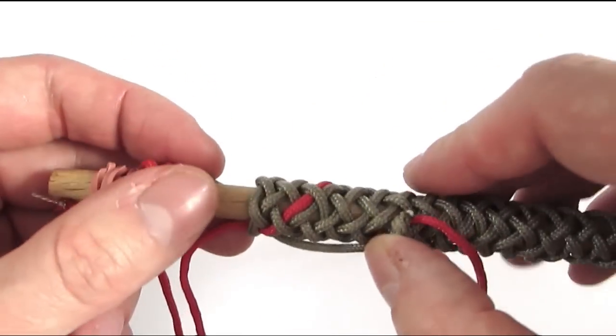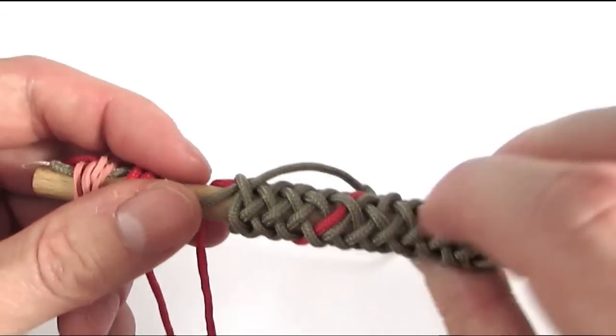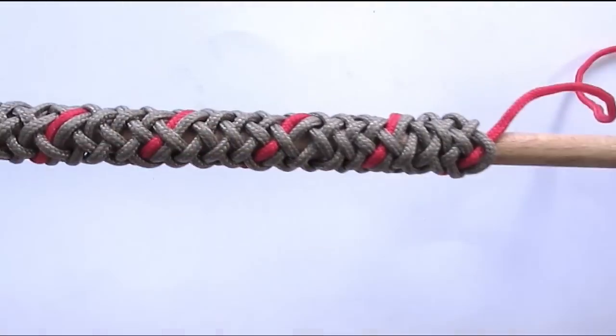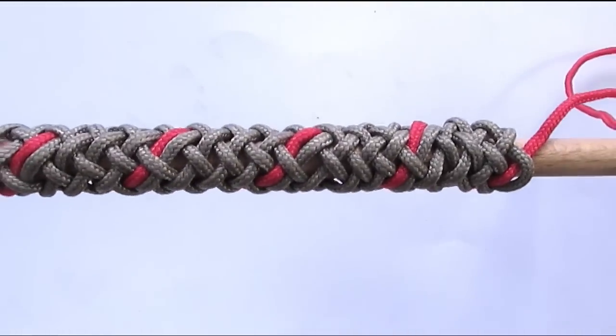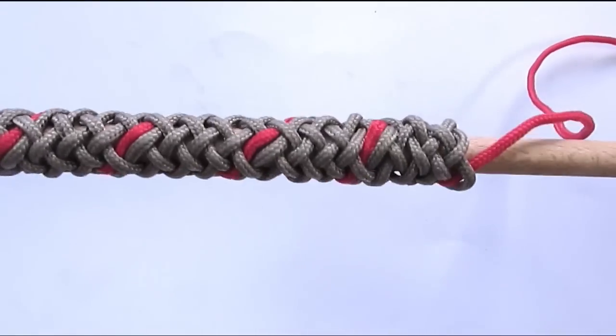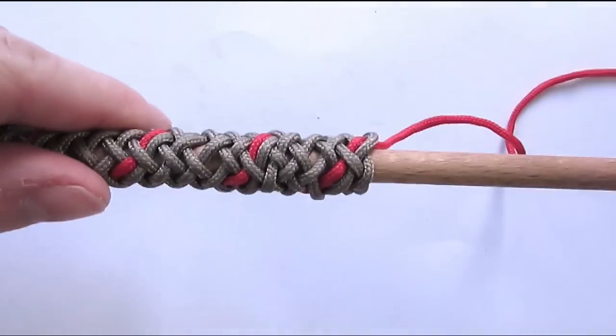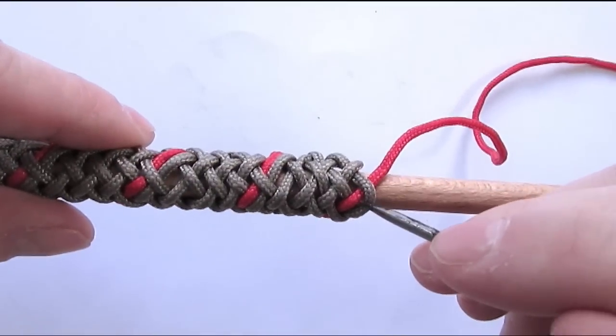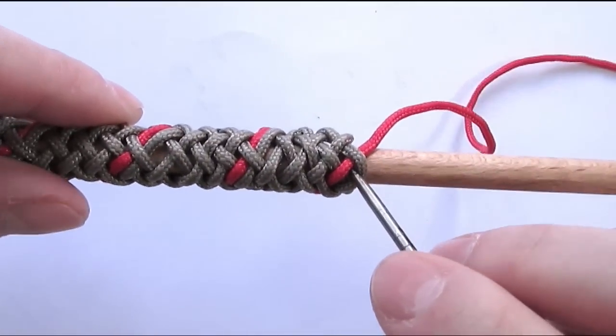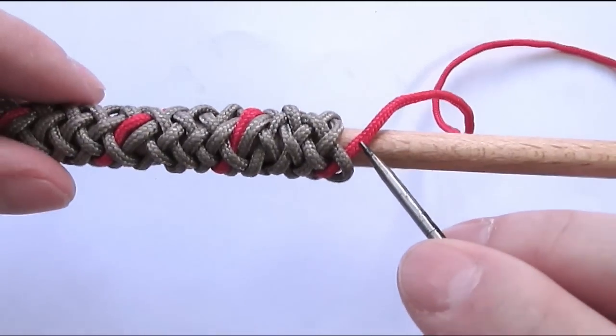As you can see, the cords are indeed parallel to each other. Once you have reached your right end, it is time to turn back into the knot and continue interweaving. We exited with an under one, so we're going to re-enter the knot using an over one.